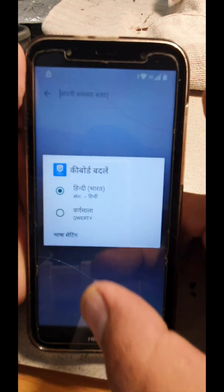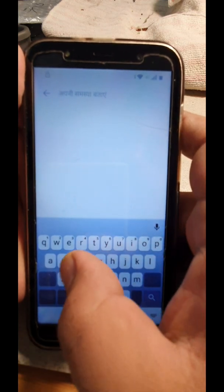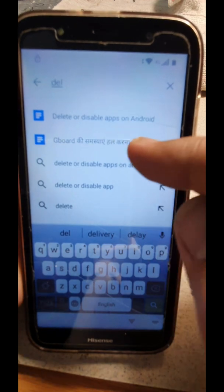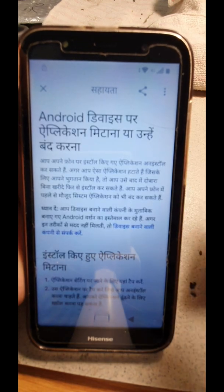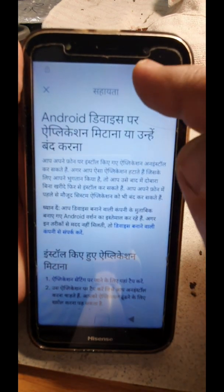After that, click the three dots over here and it will take you to the setup. All you have to do is press and hold this and use it so you get back to English. All you have to do is type 'delete' — it will automatically give you a suggestion — then delete and disable.